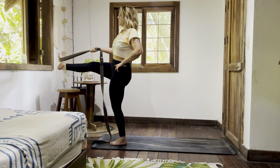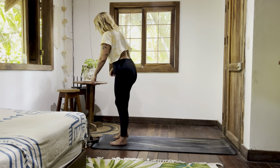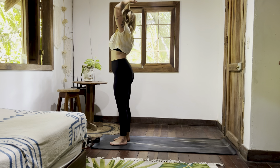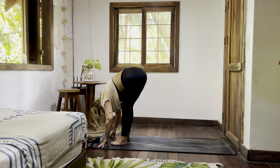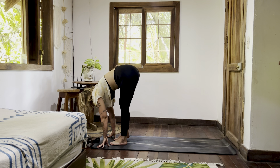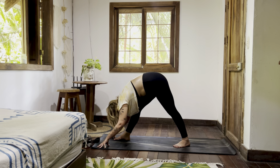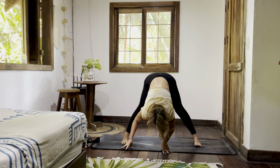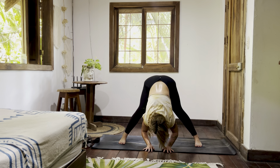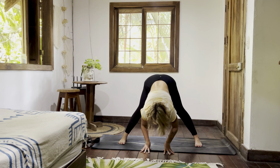Left leg through center and release. Inhale, arm stretch up tall. Exhale, fold it down. Inhale, halfway lift it — pyramid, right foot steps back, heel slightly in, toe slightly out. Walking to the long edge of the mat — wide leg fold. Halfway lift, exhale, fold it out.